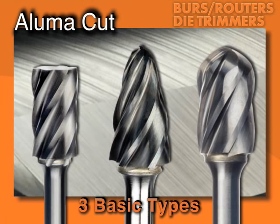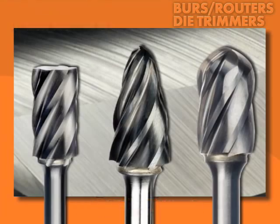Alumacut Burrs feature wide flutes for easy chip removal and an advanced relief design for added strength and longer tool life. They're used for rapid stock removal in aluminum, brass, zinc alloys, most plastics, and soft, non-ferrous materials.